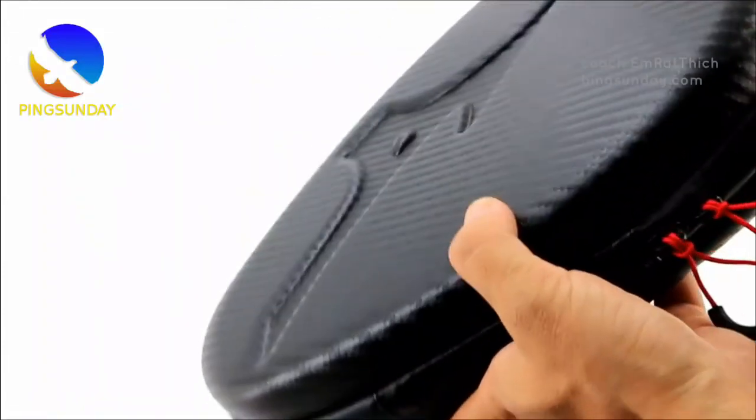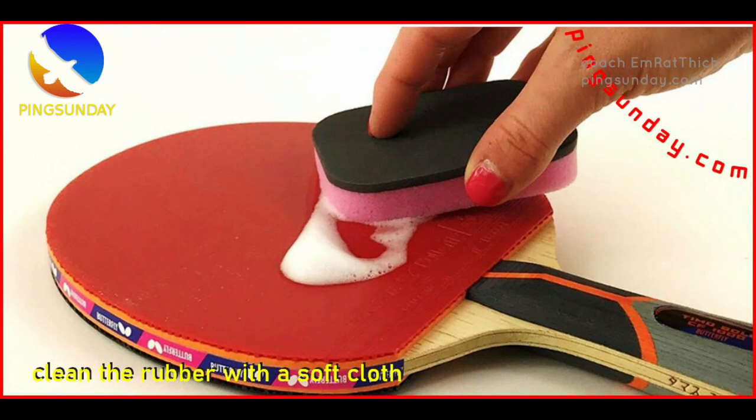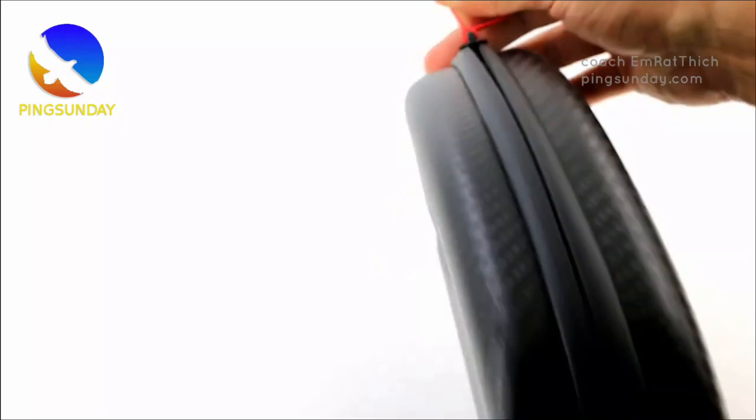Tip 3: Clean with a semi-damped cloth. Regularly clean your racket by using a semi-damped cloth to wipe off any dirt or sweat that may have accumulated on the surface. This simple step helps maintain the cleanliness and performance of your racket.